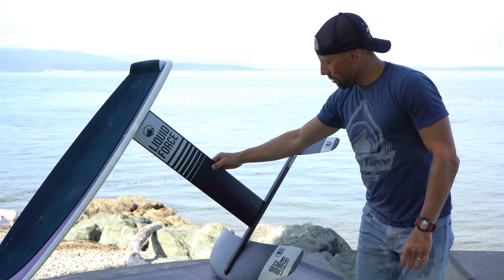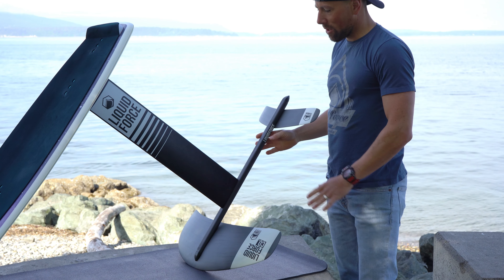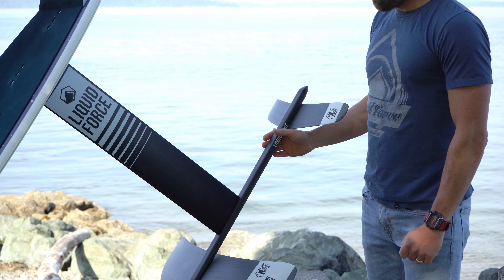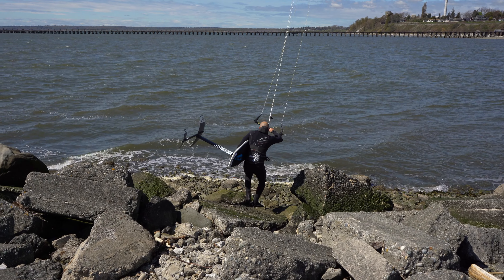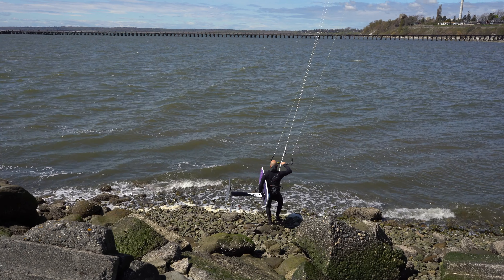The mast is aluminum, and then everything down here is all carbon fiber — carbon fiber fuselage and carbon fiber wings. That keeps the weight down, so it's real manageable getting in and out of the water, and you can feel just how light and lively it is under your feet compared to other foils.